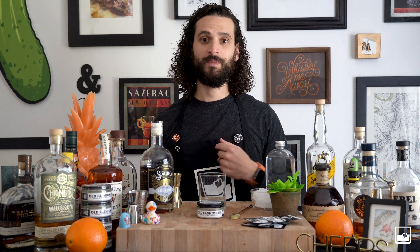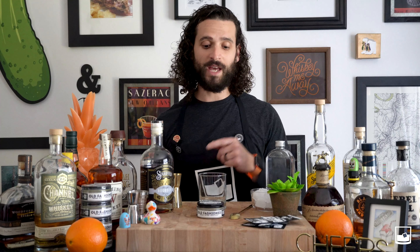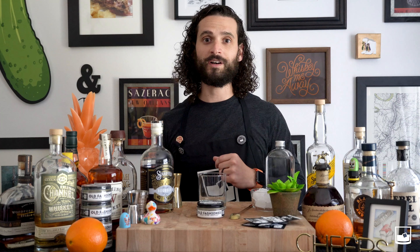What's up Leisure Nation, I'm Cliff and welcome to Mixing 101. Today we're going to show you how to make a Leisureman's Old Fashioned. All you need is a jar of our mix or a handful of our single serves, a little bit of water, and your spirit of choice. Let's get to it.